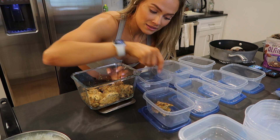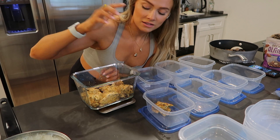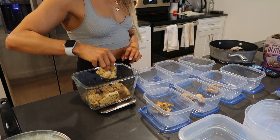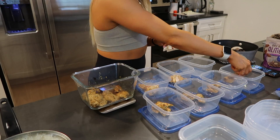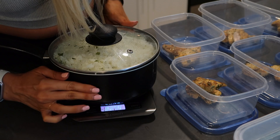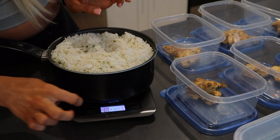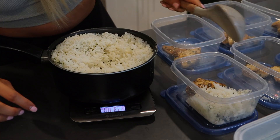Once I hit the amount I need it'll show as negative, but negative three ounces still means I've taken out three ounces of chicken. I'll tare it again to zero and repeat that process for all the lunch meals. For the carbs I'll do the same process using ounces for the rice — set it on the scale, hit tare, it's at zero. Don't forget the lid — tare again, then take a scoop of rice until it gets to the amount I need, tare it again, and move on to the next dish.